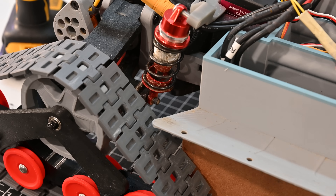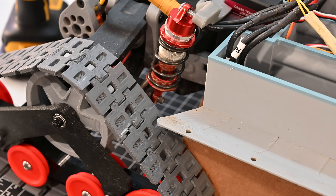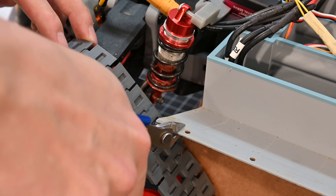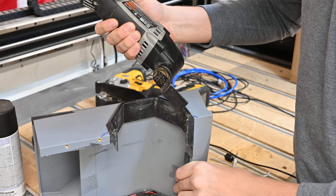Unfortunately, with these tracks installed, there's now an interference between the tracks themselves and the middle body section. Luckily, this is really easy to solve just by snipping away some of the plastic. Similarly, on the body, the wheel wells are just made for wheels, not tracks — so some trimming is needed. I just used an oscillating tool to cut away some plastic and it worked great.